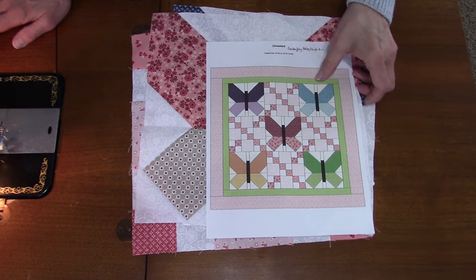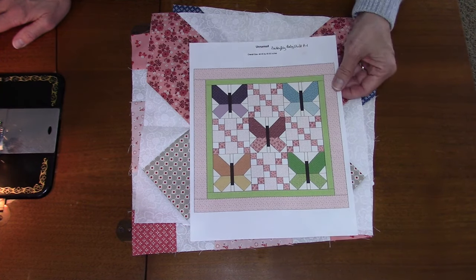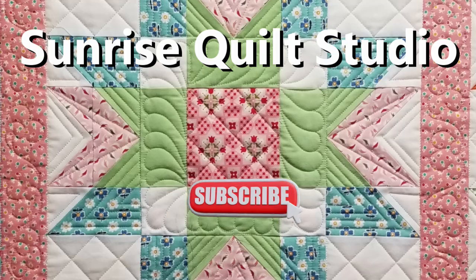I hope you enjoyed these videos on the baby butterfly quilt and I hope you'll give it a try. Thanks for watching. For more quilting ideas, click on the video links. To keep up with my latest projects, click the subscribe button. I hope to see you again soon. Bye!